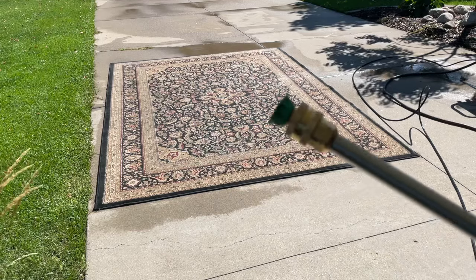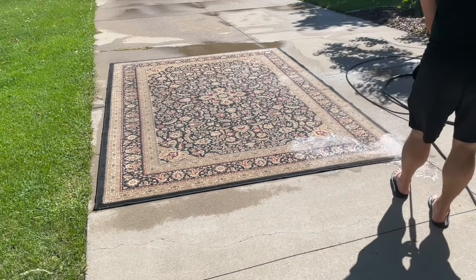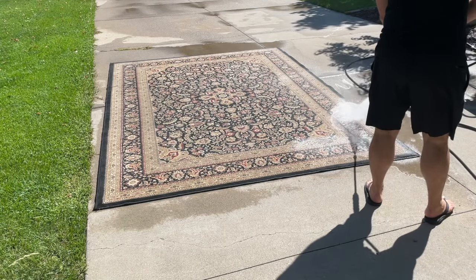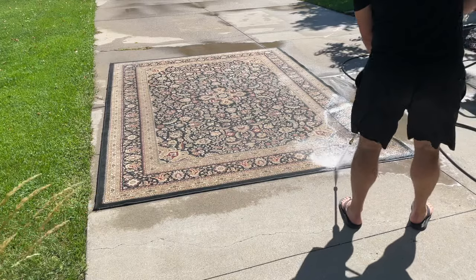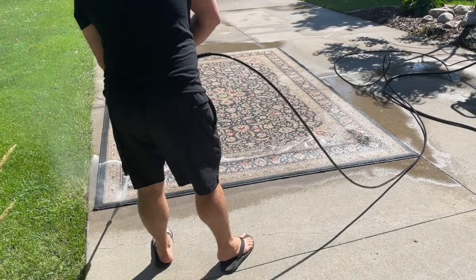We have our green tip back on our wand now. Go back and forth and do a thorough pressure wash. I would recommend doing this two or three times to get it nice and clean.